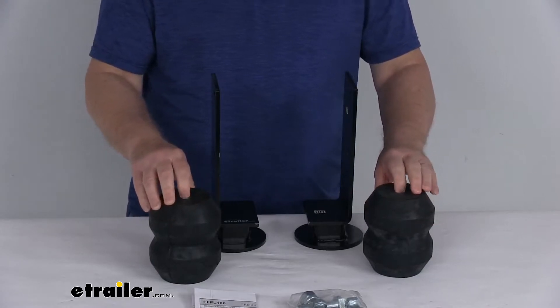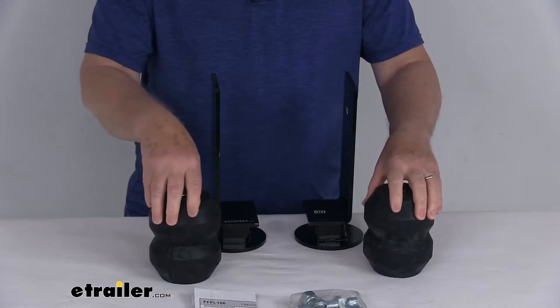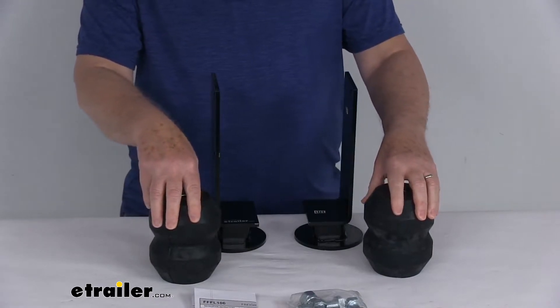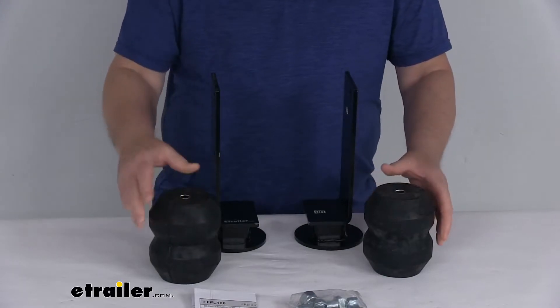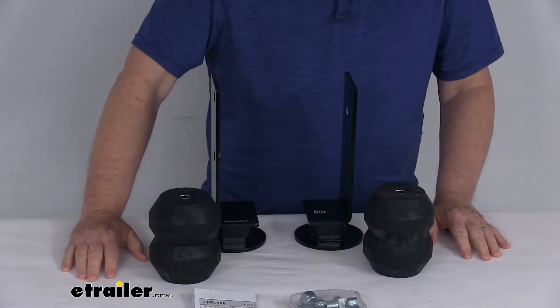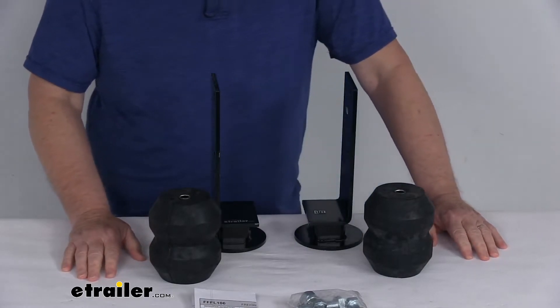It also fits the 1994 to 2004 Freightliner FL Series FL-50, FL-60, FL-70, and FL-80. On a custom fit part like this, I always like to recommend for you to go to our website, use the fit guide, put in your year and model vehicle, and it'll show you if this will work for your application.